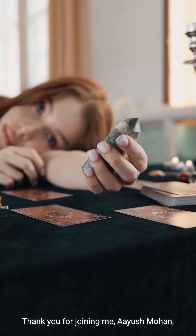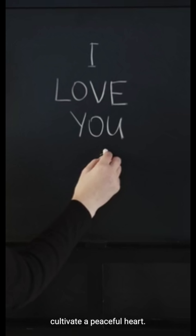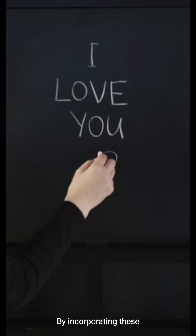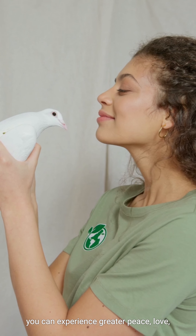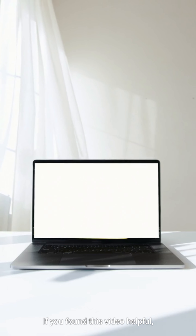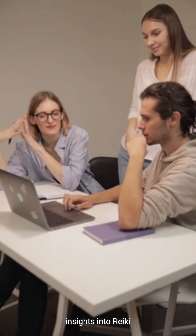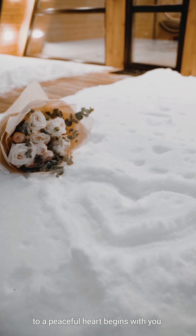Thank you for joining me, Ayush Mohan, in exploring these five Reiki ways to cultivate a peaceful heart. By incorporating these practices into your daily routine, you can find greater peace and harmony. If you found this video helpful, please like, share, and subscribe for more insights into Reiki and healing. Remember, the journey to a peaceful heart begins with you.